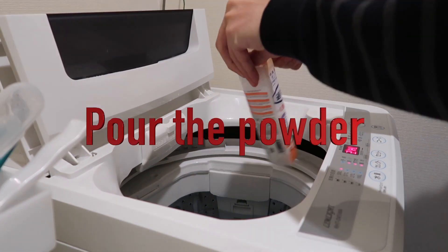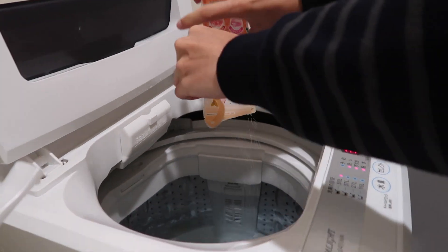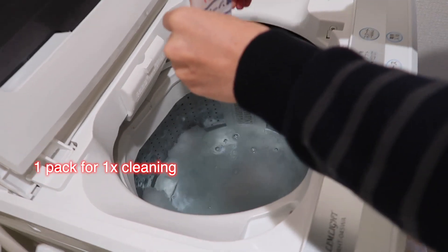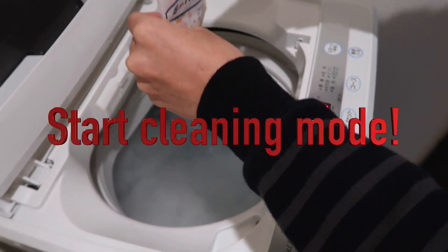After that, you can pour the powder — pour all of it. One pack of sodium percarbonate for one time washing. And then, start your machine.